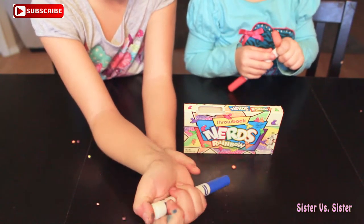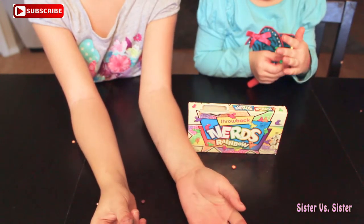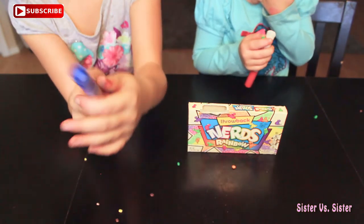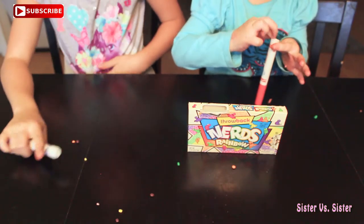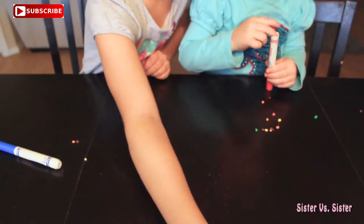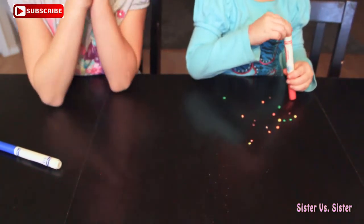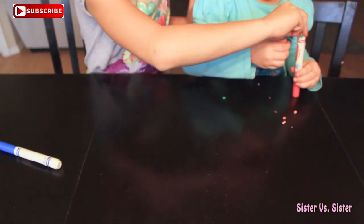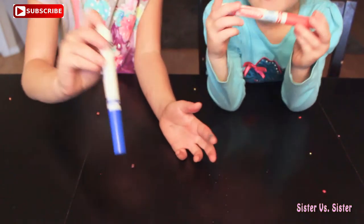And then it's all done. I'm going to put the cap on the back, and that completes our edible markers.